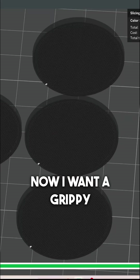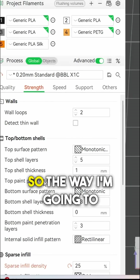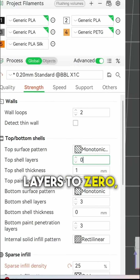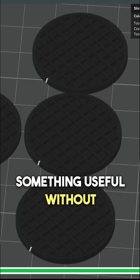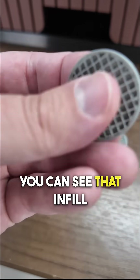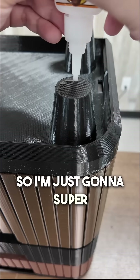Now I want a grippy bottom surface, so what I'm gonna do is use the infill pattern as the surface. The way I'm gonna do this is remove all top layers — I set top shell layers to zero — and that'll expose the infill and give me a grid pattern. With that, I've modeled something useful without actually having to model anything. Here they are; you can see that infill showing through the top, and I think this will be grippy enough, so I'm just gonna super glue them in place.